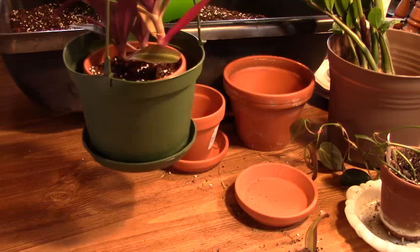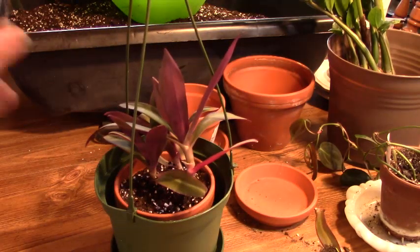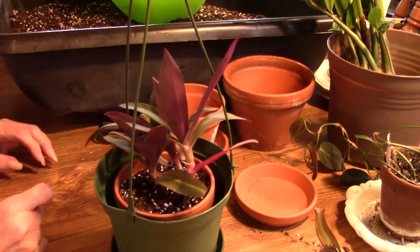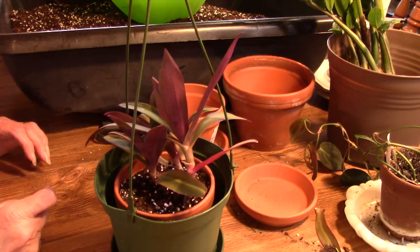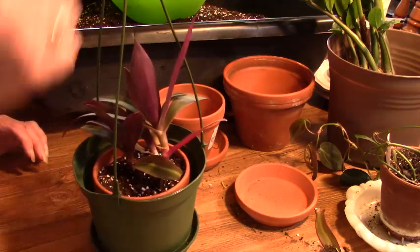I have to corral my husband one of these days and have him put up some more hooks for me in my dining room, because this is really where I want this plant to be. I'm out of places to hang things from, so we'll see.